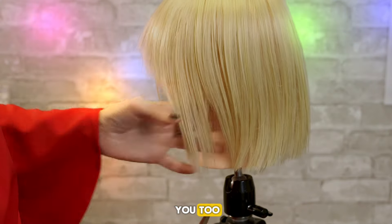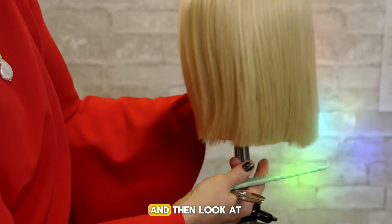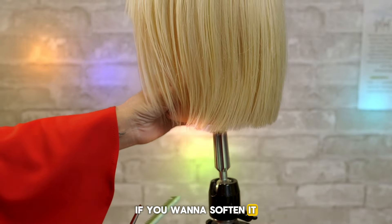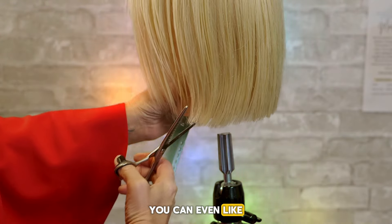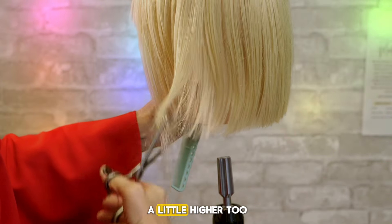I want to show you too — see how to get really precise on that bottom. Some people love it precise. Now look at the difference of here and then look at the difference of here, see how thick it is. So remember, if you want to soften it, you're just going to get those scissors and you're going to cut into it. You can even go up a little higher too.